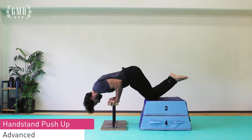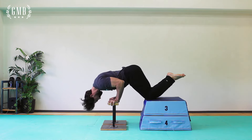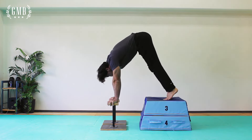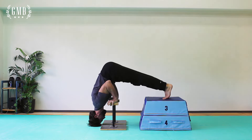Here's an example of how you can train the full deep handstand push-up by using a prop. Notice that I have my knees up on a block and I'm going as deep as I can. You can then place your feet on top of that block and lean forward as much as possible so that your shoulders actually go down past your hands.